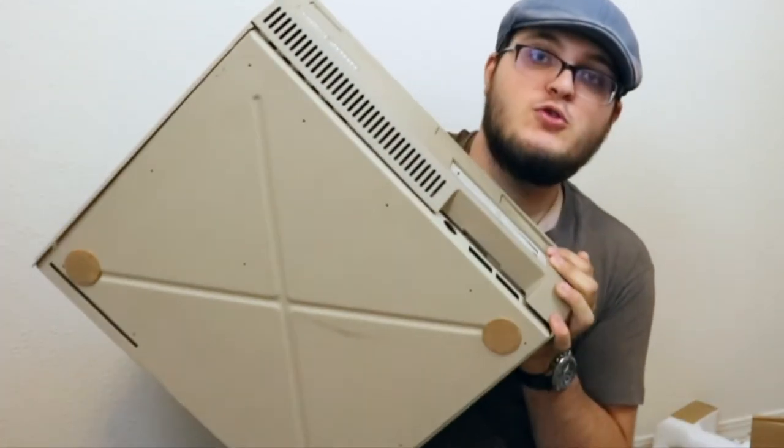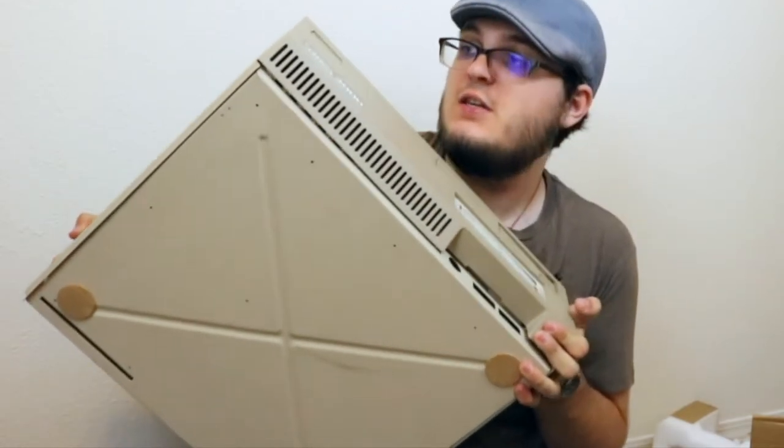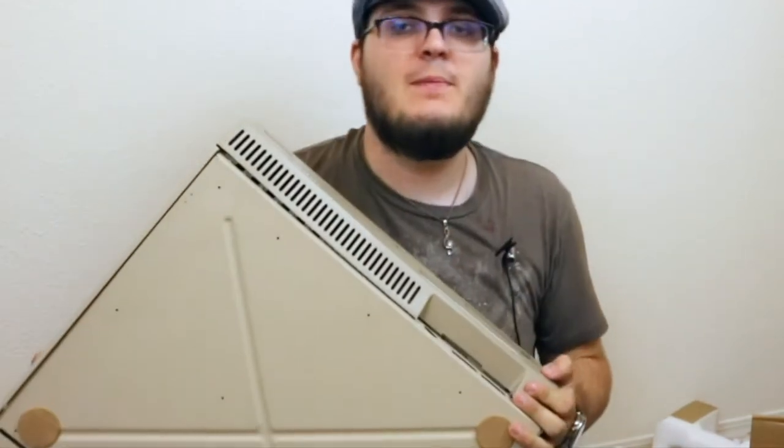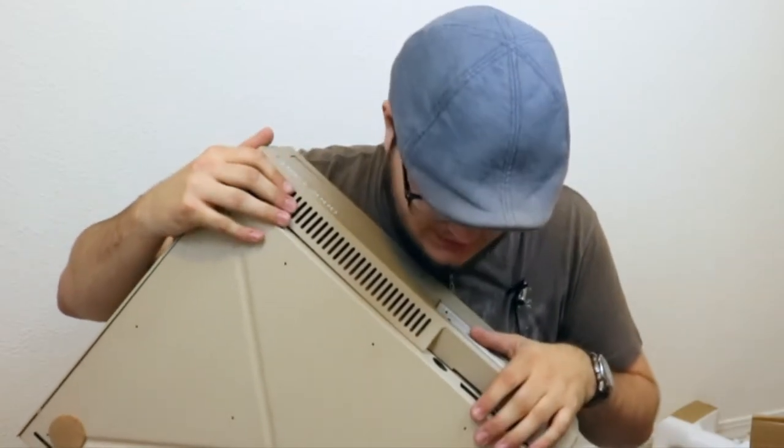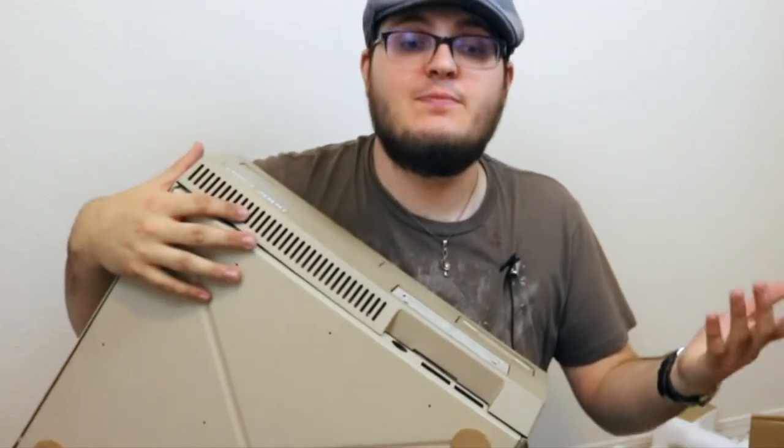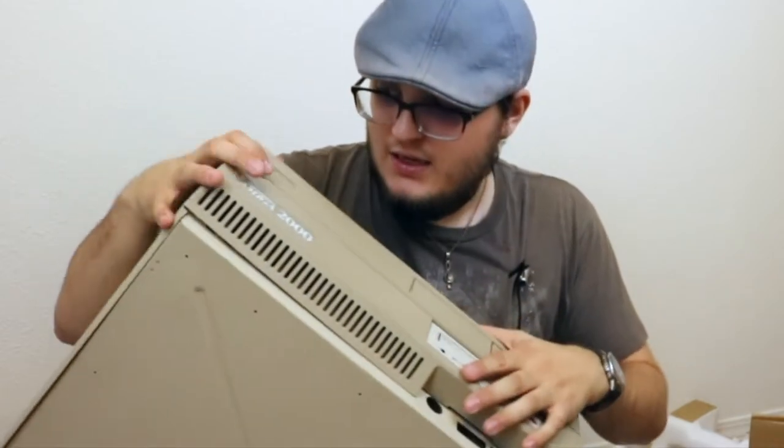Frank, I really don't know what to say about all this. This is now the crown jewel of my gaming collection. Just know that I've always wanted an Amiga, but I always imagined I'd get like an A600 or something — man, I'm literally speechless. This thing is incredible!